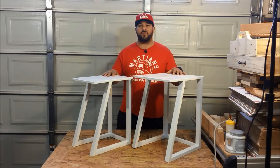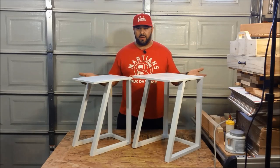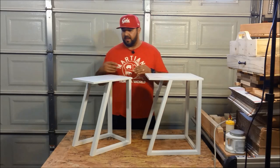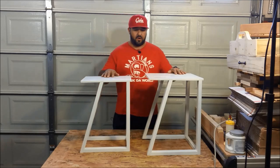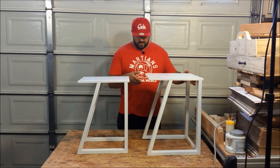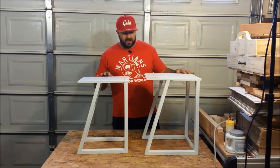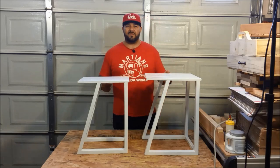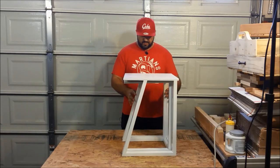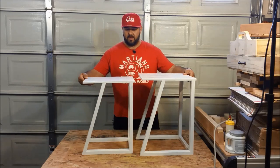Alright guys, so here they are — my entry for the Instructables 2x4 challenge. I made a set of quad nesting side tables. I actually saw these online on a high-end furniture website. Obviously they didn't use dimensional lumber like I did — they used hardwood. But I essentially got the idea for the design from that website and decided to use it as my 2x4 challenge project. I ended up painting them white and I think it looks pretty cool. It's going to stand out nicely in our living room. As you can see, they just basically slide right into each other, and for convenience you can pull one out when you need to.